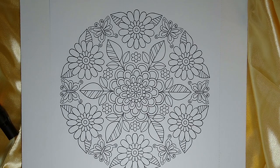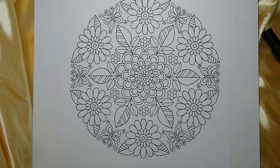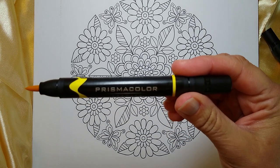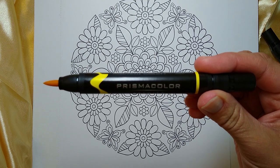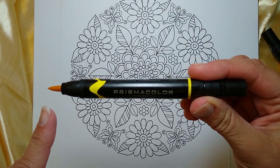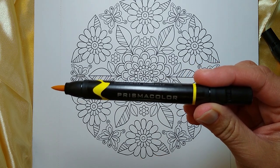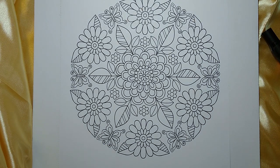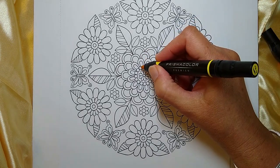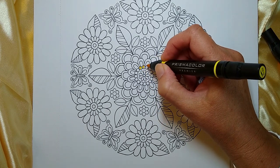Today I wanted to do something a little bit different, so I'm going to be using some Prismacolor ink-based pens — more markers. These are brush markers. If you can see this edge here, when we apply it to the paper, it has a very brush-like tip. And then there's another side, which is more of a fine tip marker. I bought these a while back and have never used them, so I wanted to give them a try.